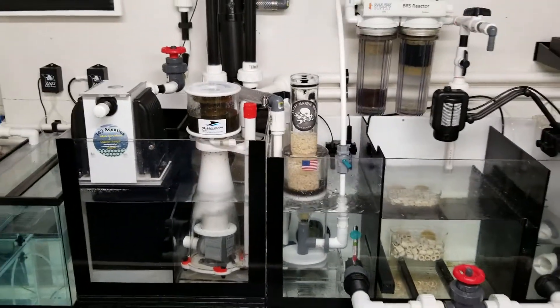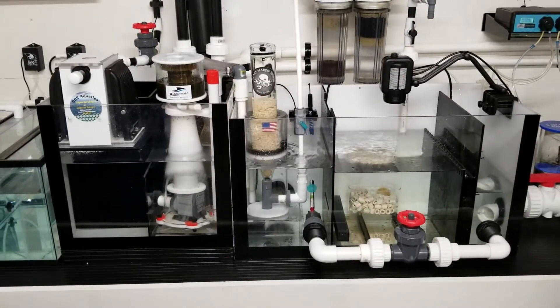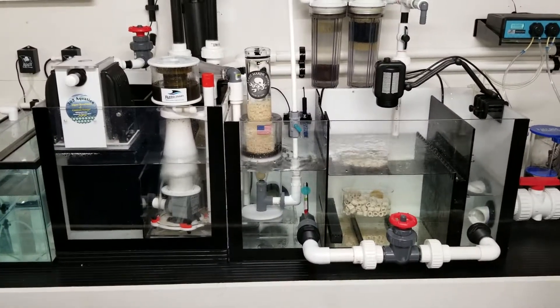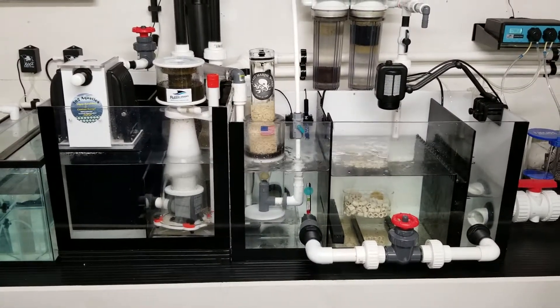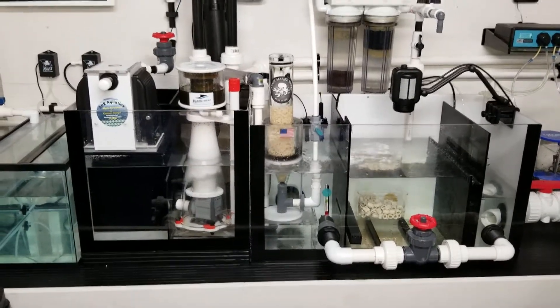I just wanted to make a quick video of this and see what people's thoughts were. Do you think I'm going to have a problem? Should I figure something out, buy another pump, or replace the reactor altogether? Let me know what you guys think.